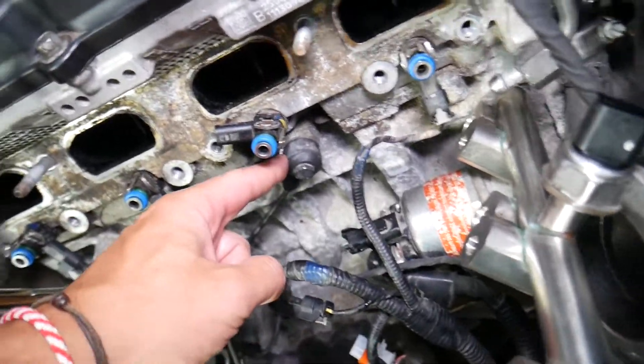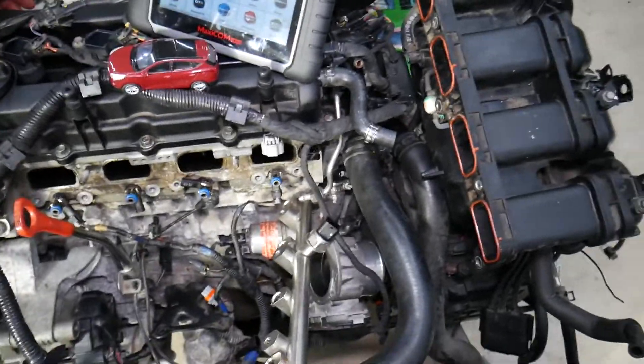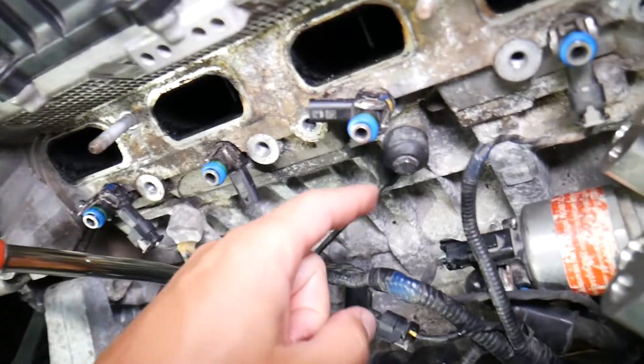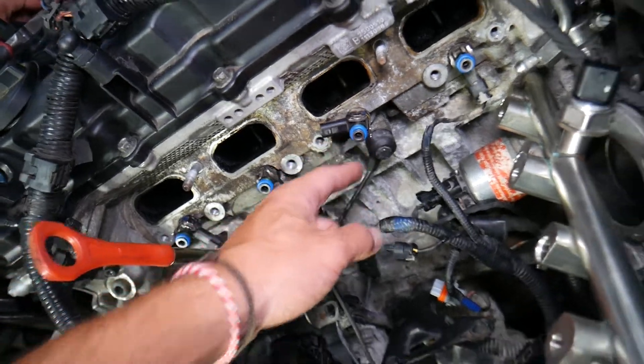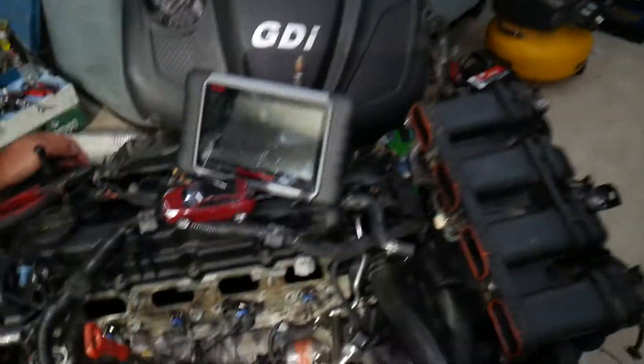The knock sensor is the device that does all that. It's usually installed on the engine block, and you will need to remove the intake manifold to get to it. If you want to see how to do that, we have a video on the channel showing how to remove the intake manifold. We also have a special video explaining how to test the knock sensor so you don't waste your money. If you want to see how to test the knock sensor on a Hyundai, it's on our main YouTube channel 'How to Repair'.